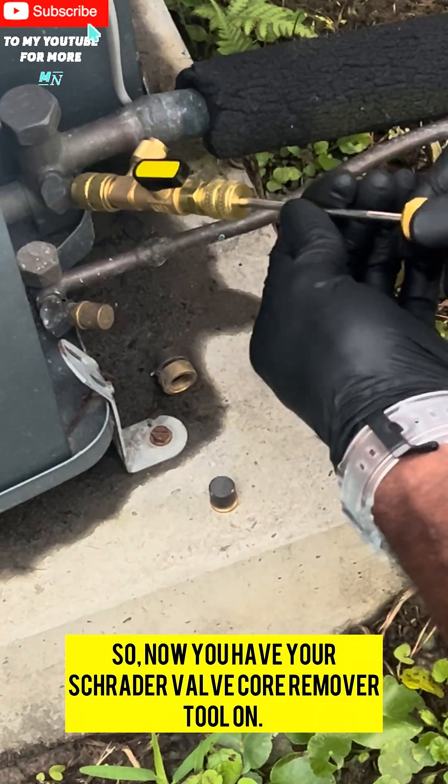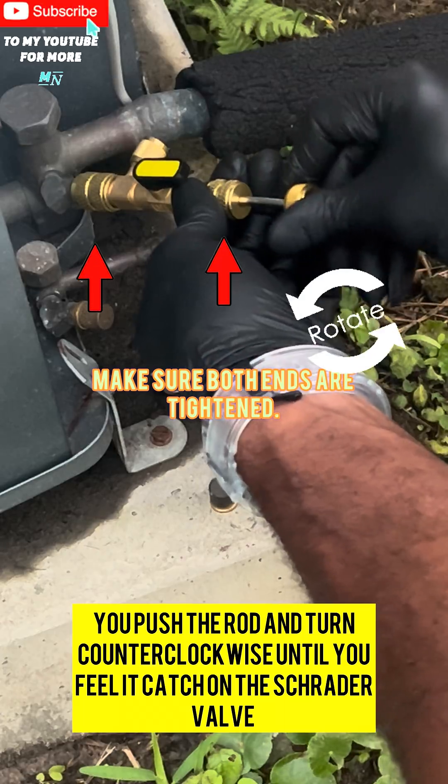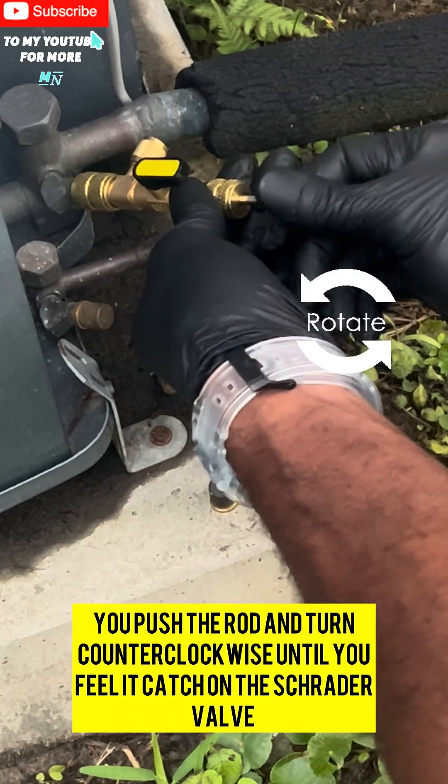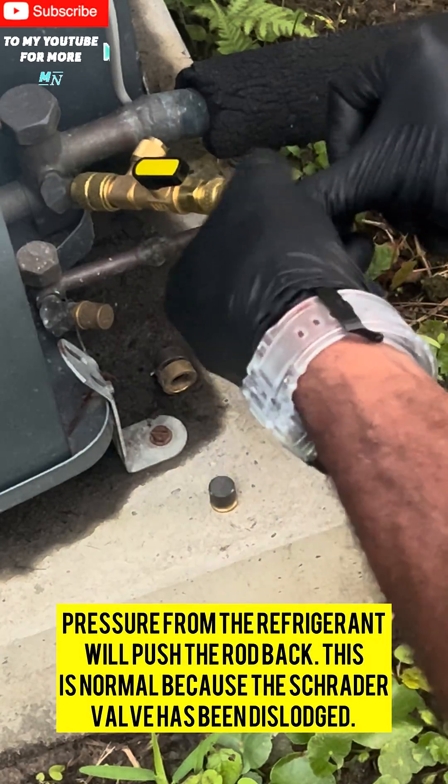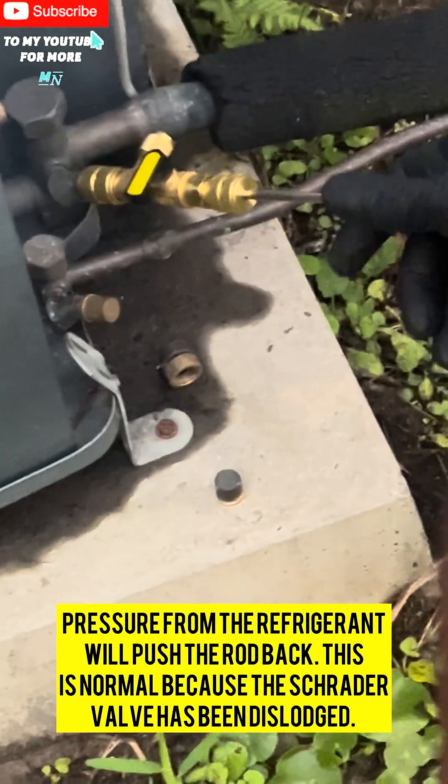Now you have your Schrader valve core remover tool on. Your valve is open — push the rod and turn counterclockwise until you feel it catch on the Schrader valve. Pressure from the refrigerant will push the rod back. This is normal because the Schrader valve has been dislodged.